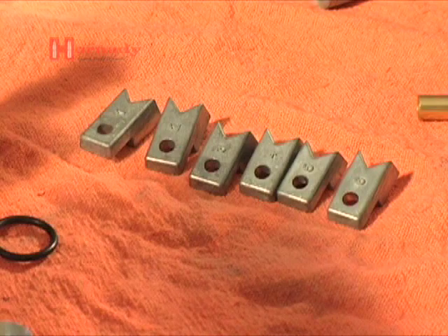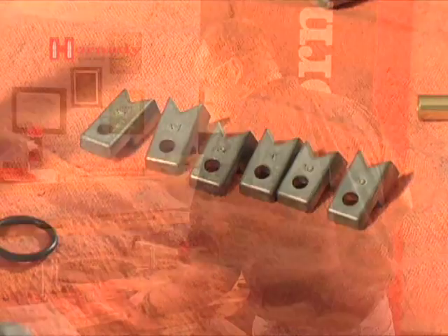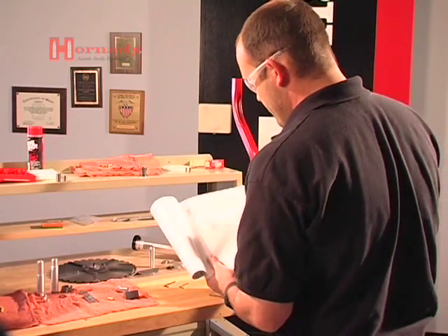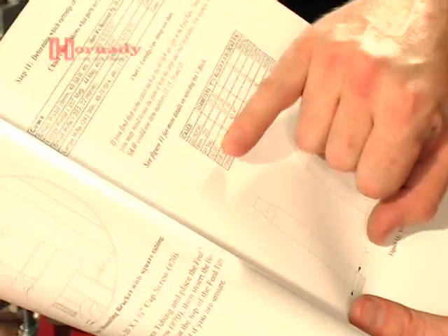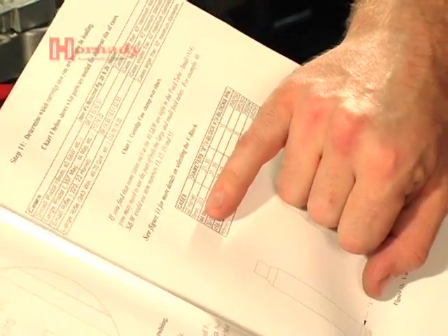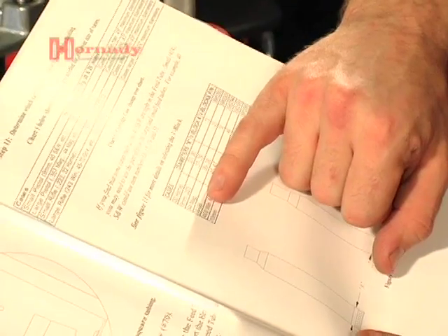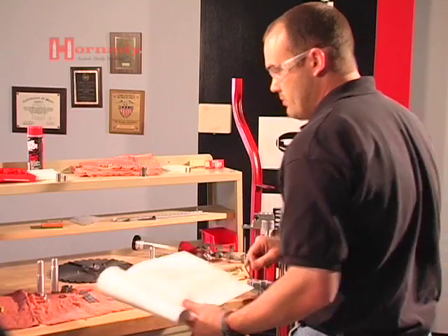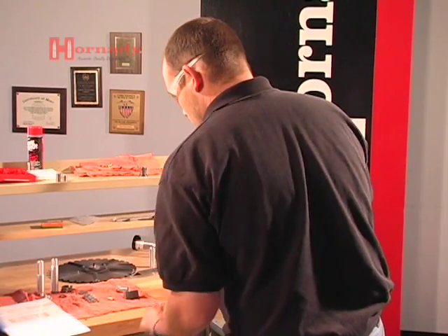The next step is to install the proper V-block. We've looked in the instruction manual — we're loading the 32 auto and we know size-wise it's between the 9mm, 223 and the 22 Hornet. It's not as small as the Hornet, so we're going to go ahead and try the number 2 V-block to see where that gets us.